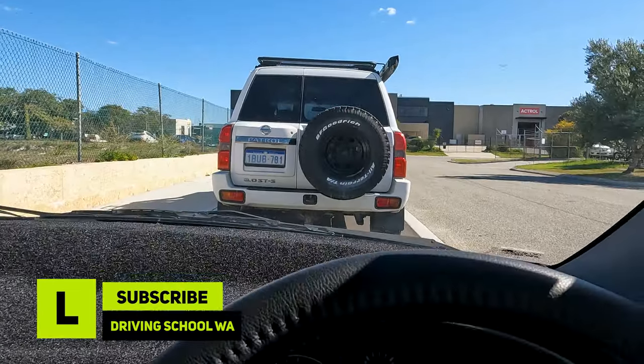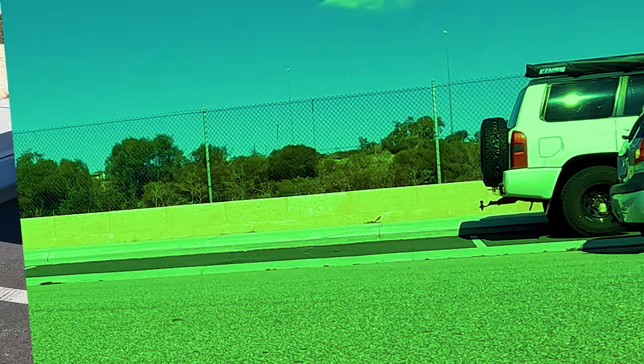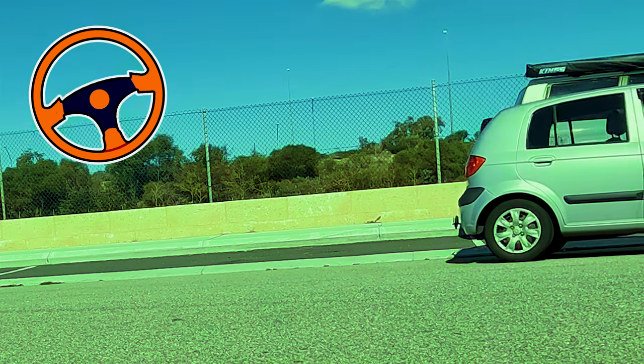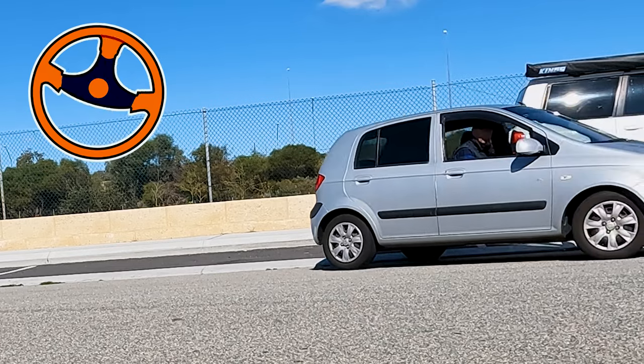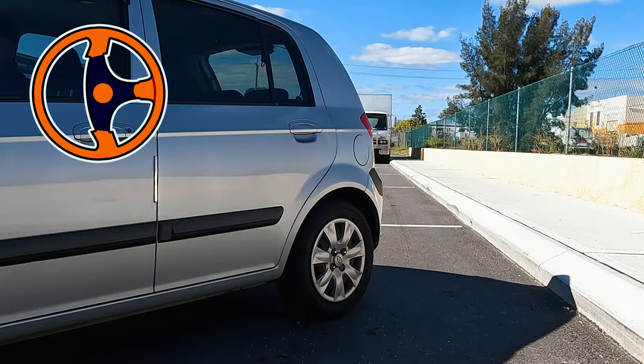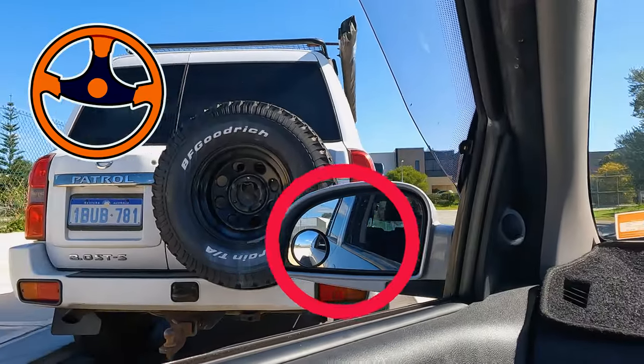Let's recap how to position your car properly to reverse parallel park. Start turning as soon as the two rear bumpers align. Synchronize your movement and steering. If you go any sharper than a 45-degree angle, you are probably going to hit the curb. Pay close attention to your side mirrors, as they provide an accurate picture of your position.